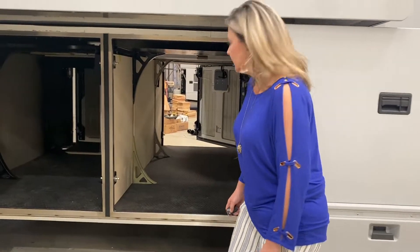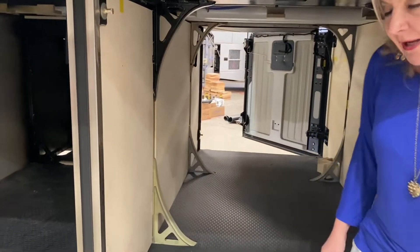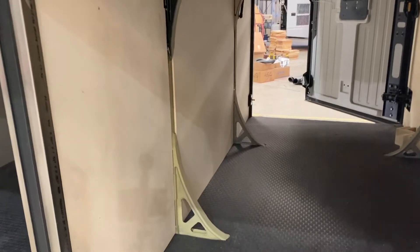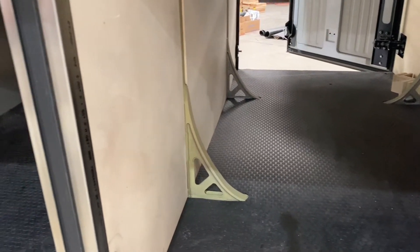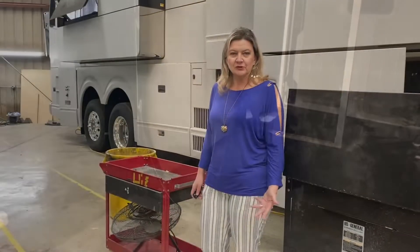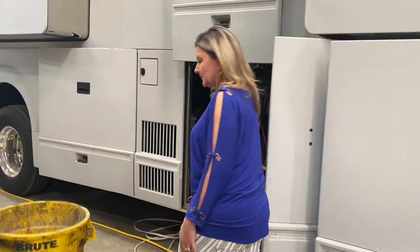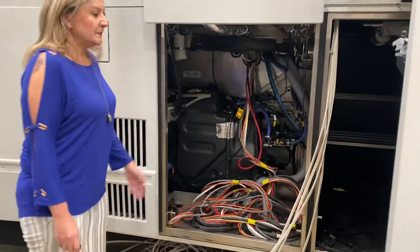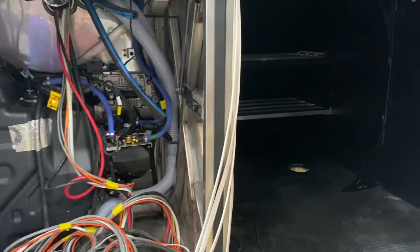In this bay you can see they've started putting the plywood on the walls and the coin mat down on the flooring. Same thing in this bay as well. In this bay here you can see where they've started pulling all the wiring, and over here we have the shelving being built to put the house batteries in.